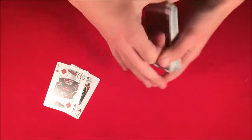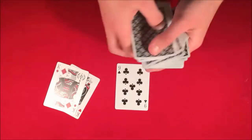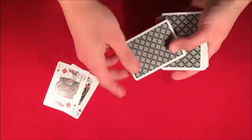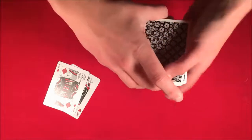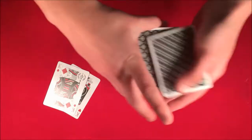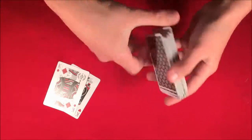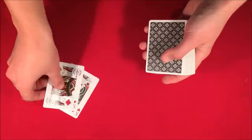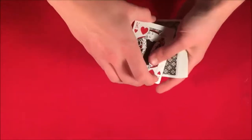The spectator can go ahead and pick any card they want from a shuffled deck — let's say this card here. All I'm going to do is stick this into the middle of the deck. As you can see, it was the nine of clubs. We'll stick it in the middle, get it lost, and then I'll shuffle the deck up. I want to show you that in between the kings there's nothing here — nothing in between the two red kings.